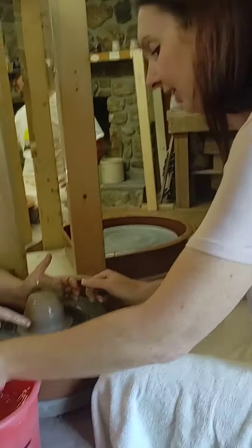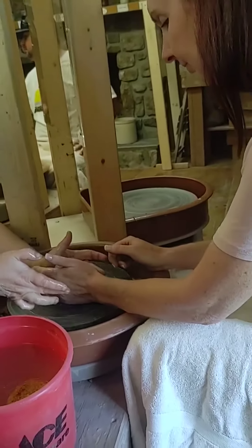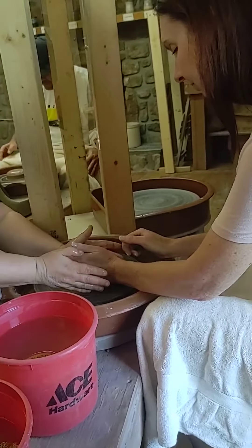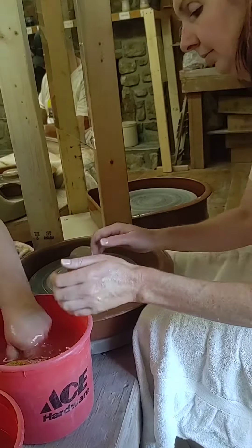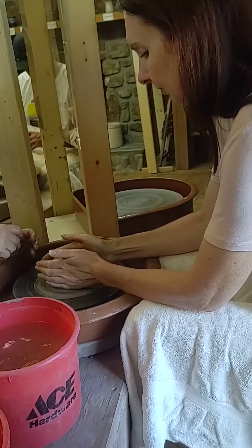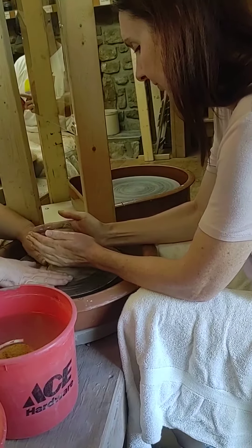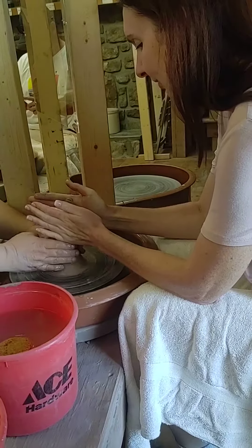Go ahead and get your hand wet again. See right here, we're going to press that in real good, now that you've got that. Go ahead and get both hands wet. We're going to comb that up. There we go. That's good right there. That's good.